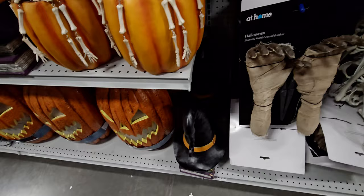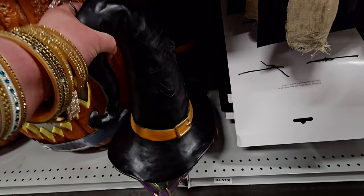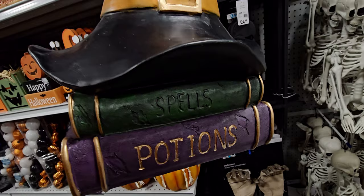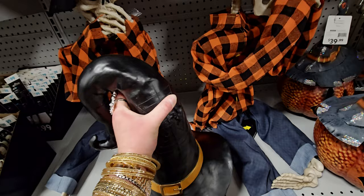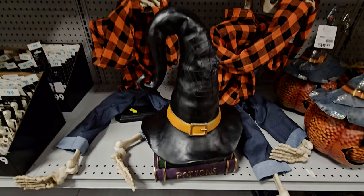They also have this witch hat with books. It has a spider on it and says 'Spells and Potions.' There is more Halloween over here as well in a couple of other aisles. This is $39.99 — the orange belt buckle is really cute on it.